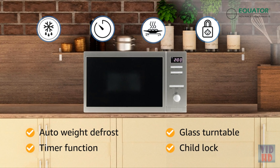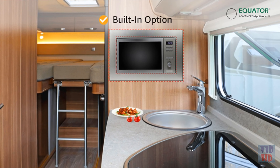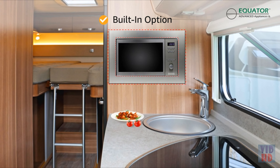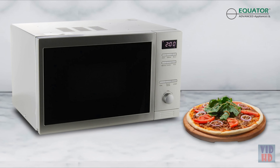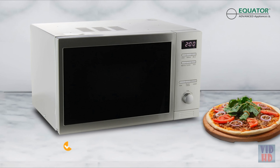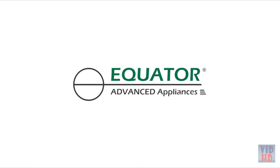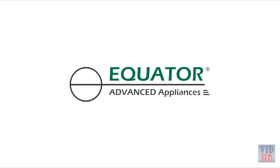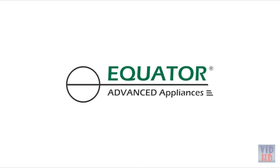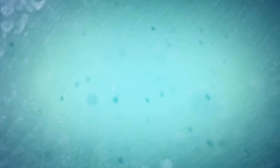Cook exceptional meals in any size space with the Equator Compact Combo Microwave Plus Oven. Freestanding and equipped with 0.8 cubic feet of space, there is no limit to what kind of dishes you can prepare. This 2-in-1 unit features a powerful 800-watt microwave as well as a 900-watt oven, with the option to use each component by itself or together for a faster and more even cooking experience.